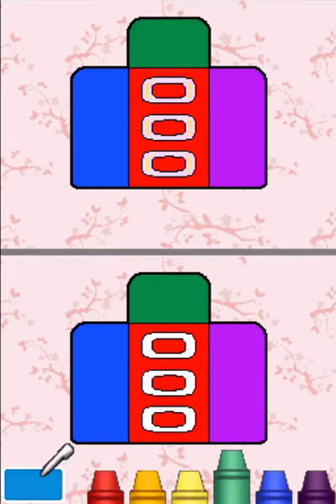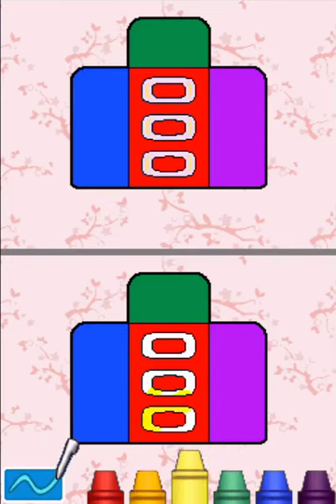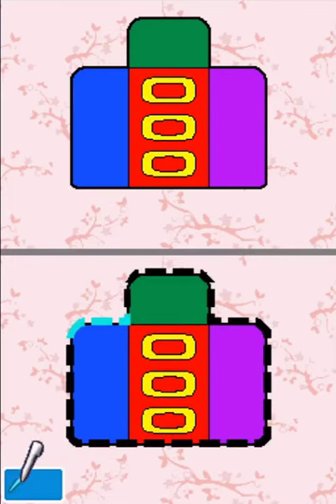Color the highlighted section yellow. Yellow! You did it!